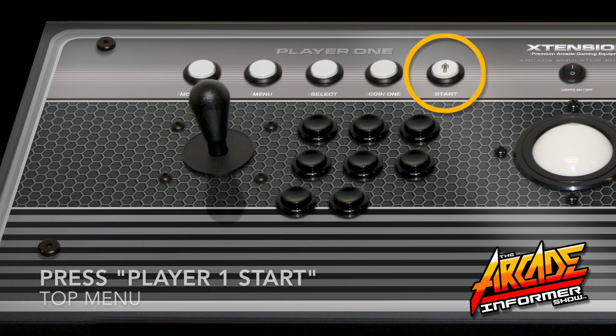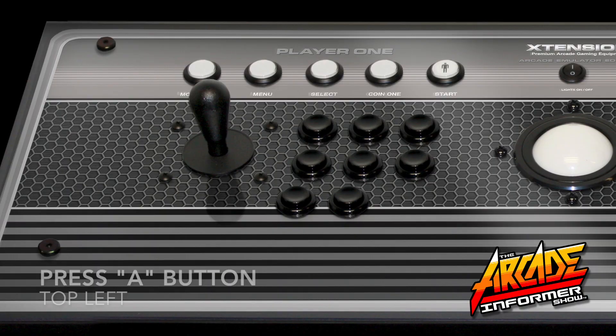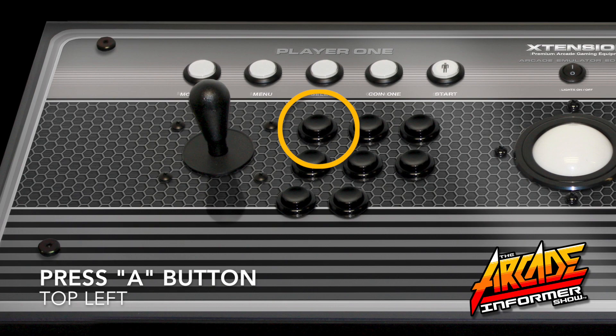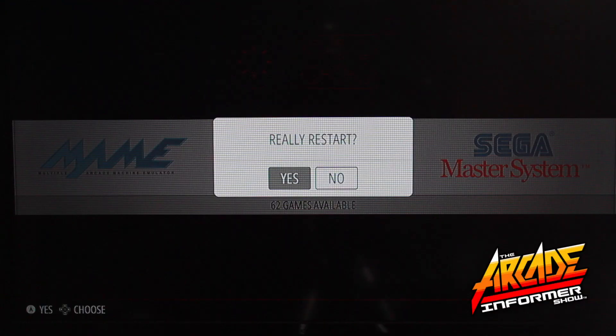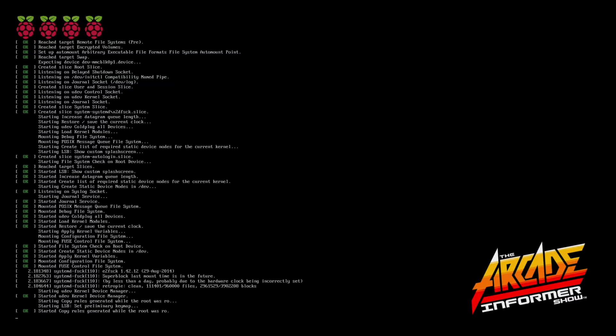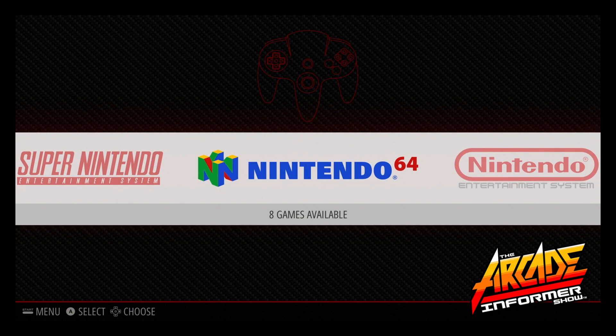You will then want to press Player One Start to access the main menu and arrow down to quit. Proceed to press A and that'll take you to the quit option. Press A again to restart emulation station. Press A again to confirm. Emulation station and RetroPie will then reboot and take you directly into the RetroPie main screen.